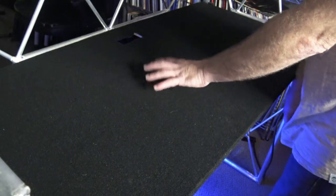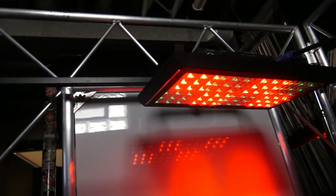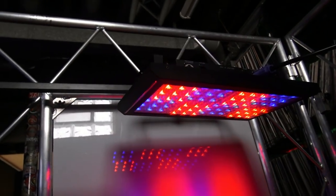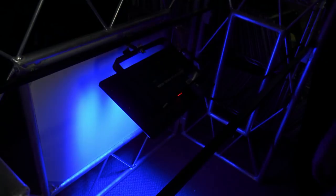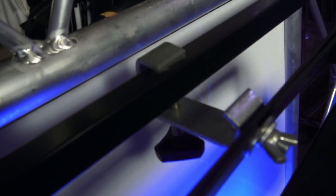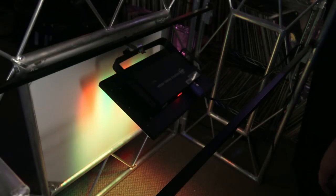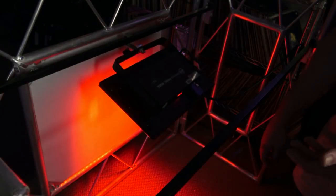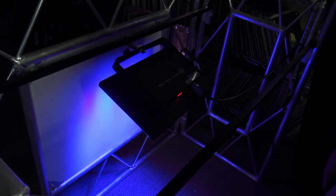All right, so as you guys know, this is the tabletop. If I lift this off of here, you'll see what I've done. I have mounted an 80J profile panel RGBA onto the cross-section bar right here — it's a DuraTruss system. It fits pretty well and what it does is it brings this light into a position where it'd be very hard for an audience member to see it.